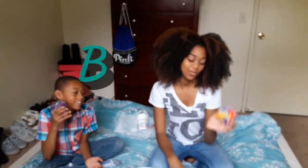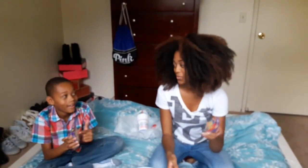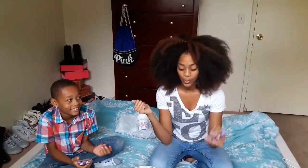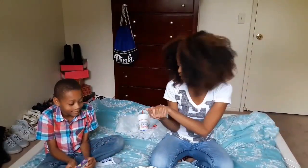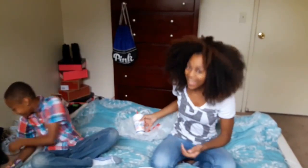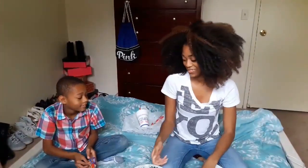Hi guys, welcome to my channel! Today we're going to do a challenge video — this is going to be a Bean Boozled challenge, and I'm going to do this with my nephew Javon. We don't have the spinny thing, so we just put it in a basket and we're just gonna see which ones we get. We have our little slushies because I know this stuff's gonna be nasty. But without further ado, let's get right into it!